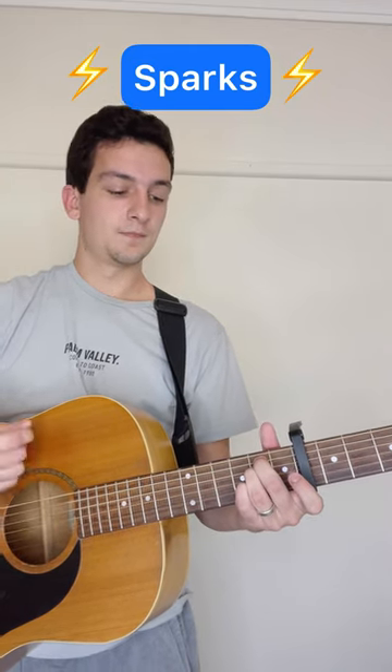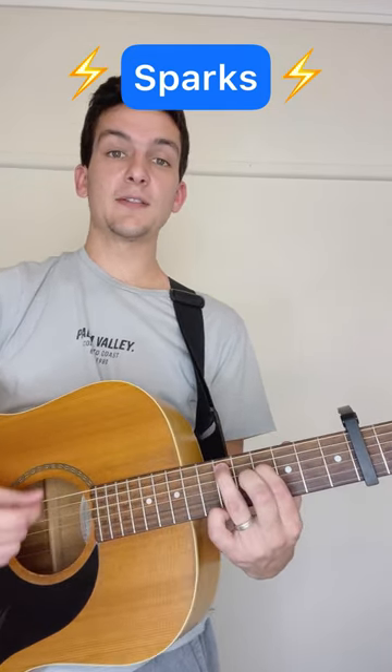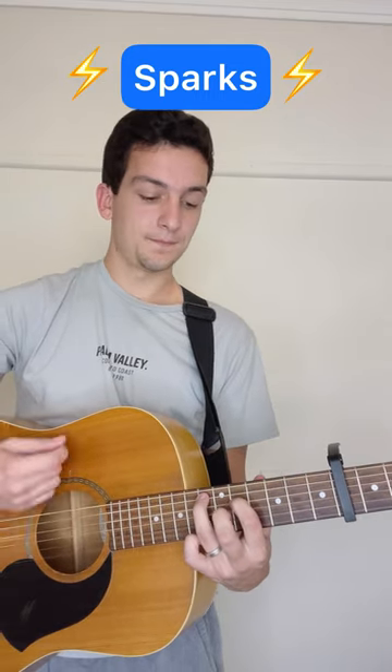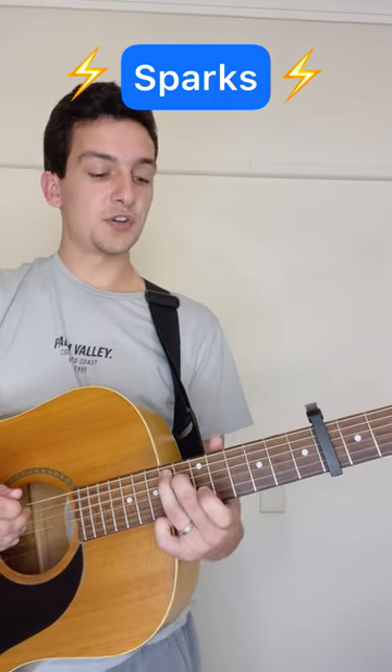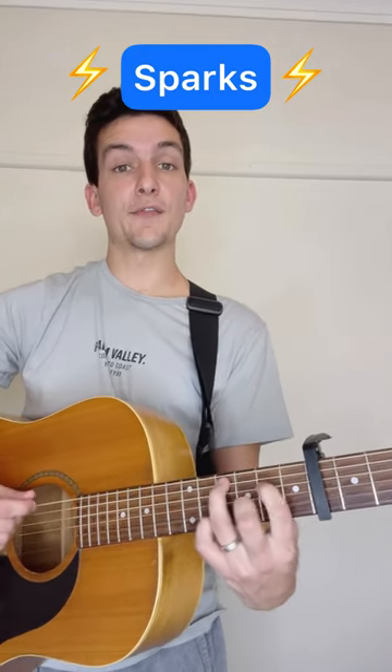Then up to the fourth fret of the fourth string, sixth fret of the fifth string, then slide up one fret, then up to the eighth fret of the fifth string, seventh fret of the fourth string, then down to the fourth fret of the fifth string, second fret of the fourth string.